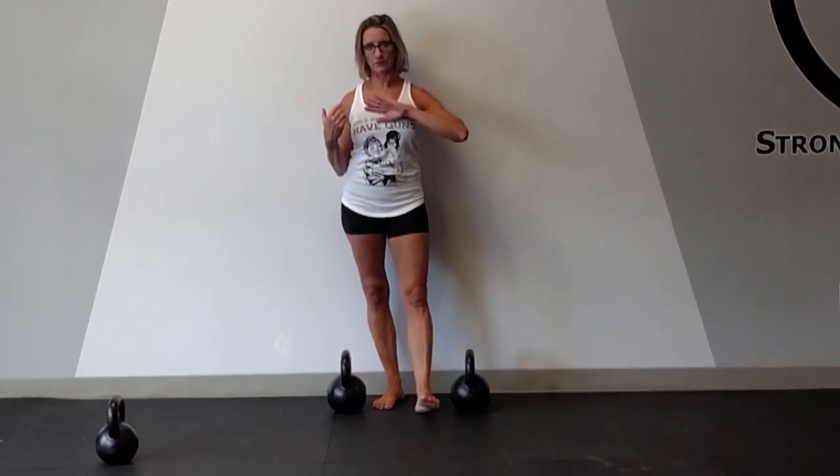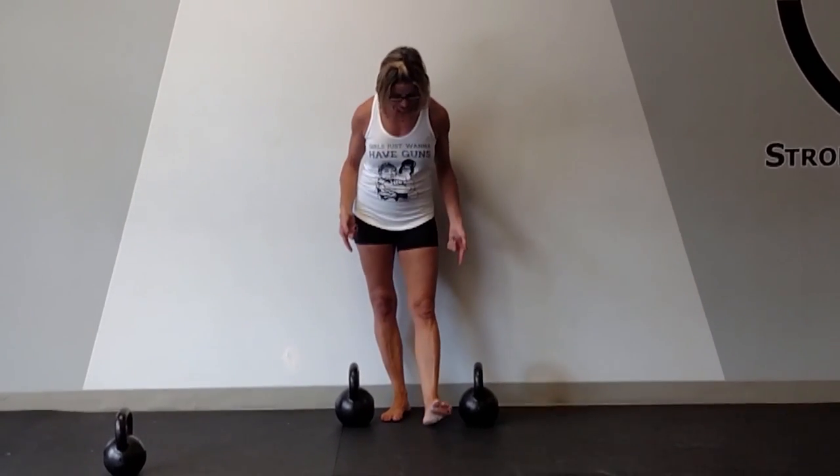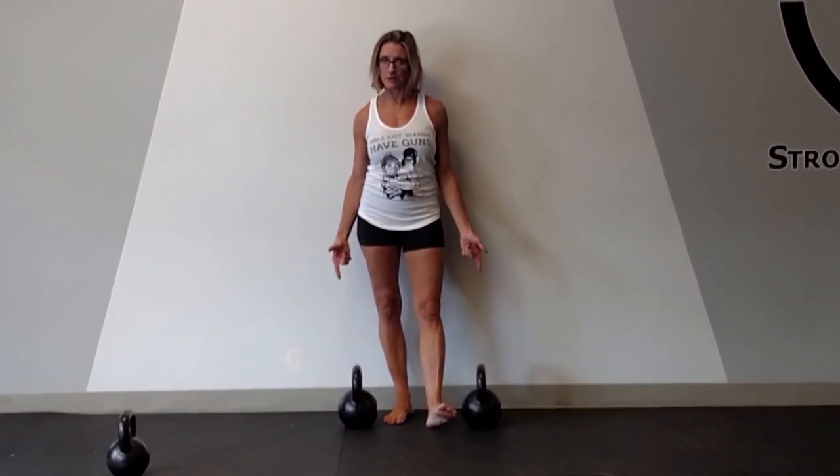Both of these carries are great for your posture. It helps to find lat control for the individual. It also teaches you to brace your abs and walk with posture, leading with the chest. It's also a great grip strength training session.